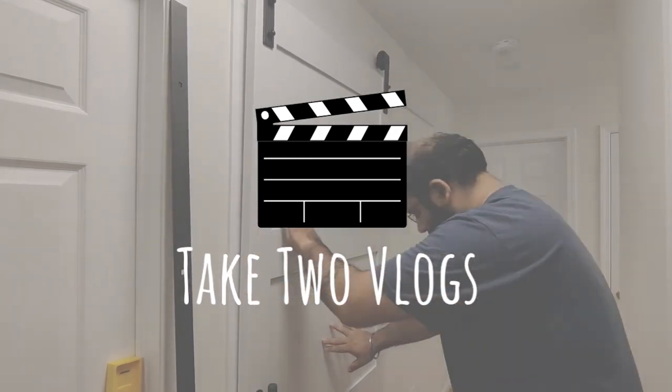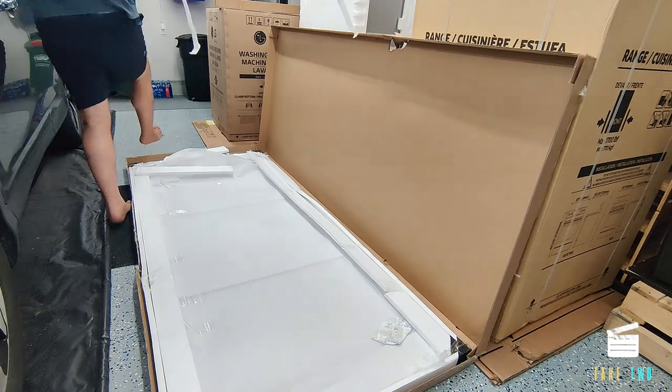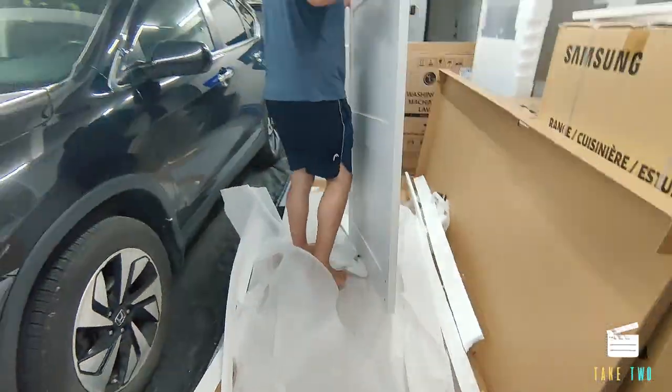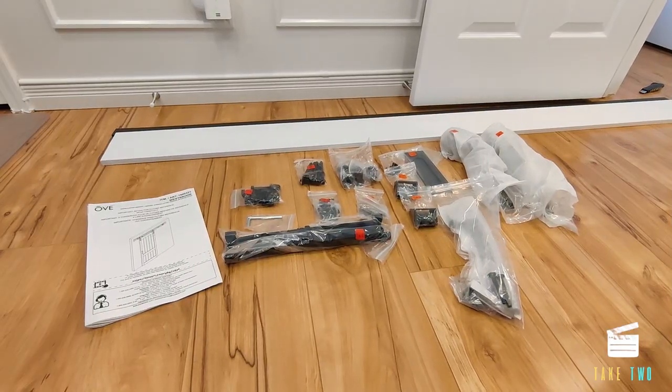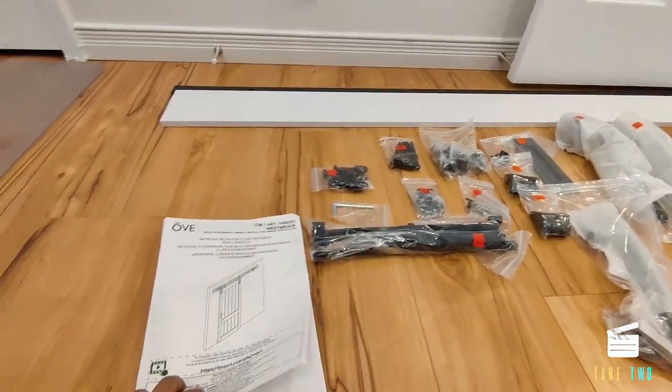The associates at Costco were quite helpful and they loaded the barn door onto my car. When I came back home it was a real struggle to unload it. Me and Angita were planning to get it upstairs as one piece, but we failed — we had to open the barn door in the garage and brought the pieces one by one upstairs, the door being the heaviest. If you are alone, you will definitely need an extra pair of hands. We laid out all the parts to make sure everything was included.